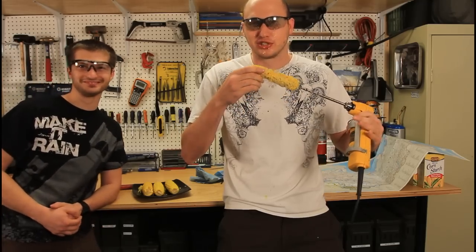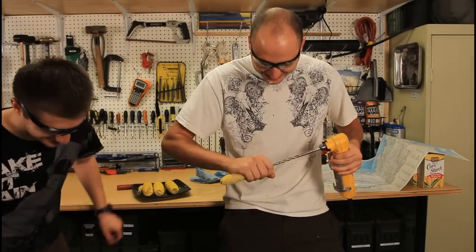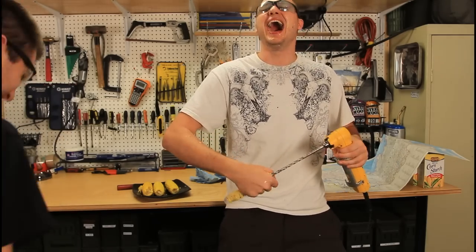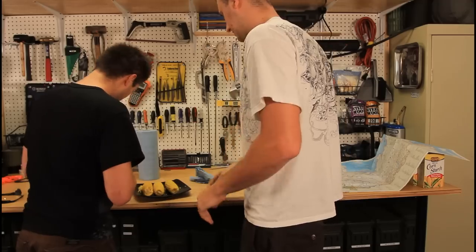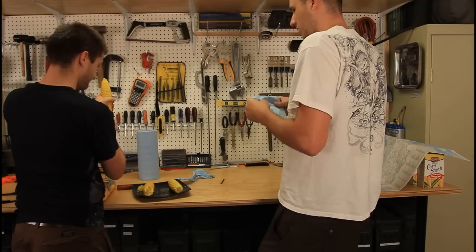Kids, do not try this at home. This is very stupid. Now you try. It's not gonna be one or two pieces. Look at my glasses — just get one and like you've put it on.